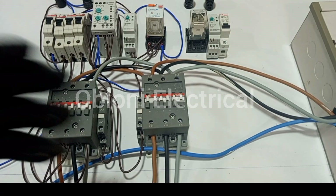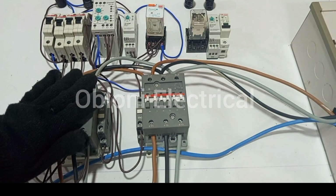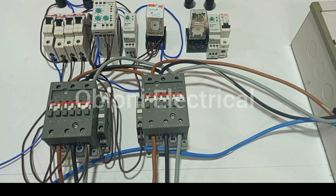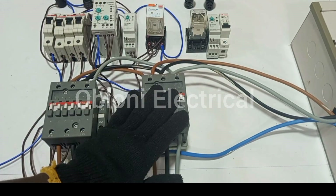Hello my good friends, you are welcome again to the continuation of our wiring on three-phase automatic changeover switch. So we began by wiring the power circuit, then we moved on to wire the control circuits for the main supply, and then in this video we are going to do the wiring for the control circuit for the generator.